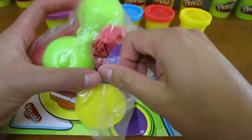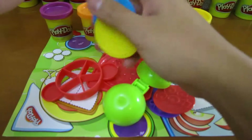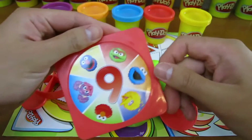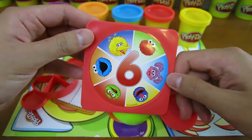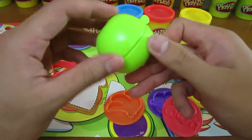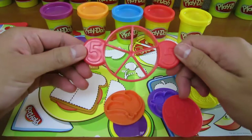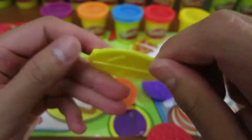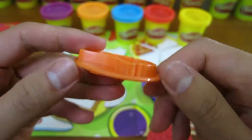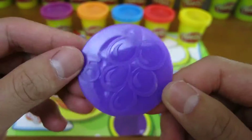Let's open up the first package. Here are all the molds that we'll be using. We can make a pizza — this comes in not nine, but six pieces. Here we can make an apple. We can make five pieces from the apple. We can make one lemon, two cherries, three bananas, four tomatoes, and five grapes.